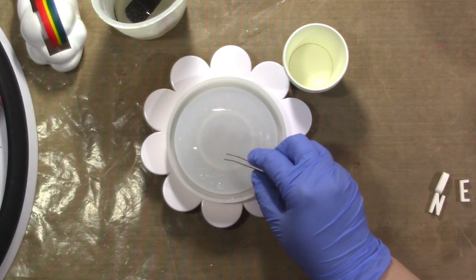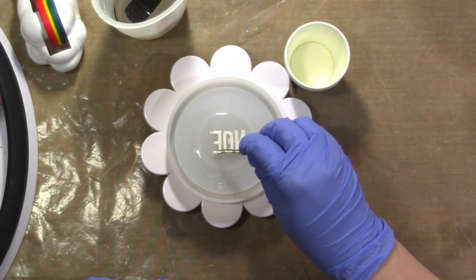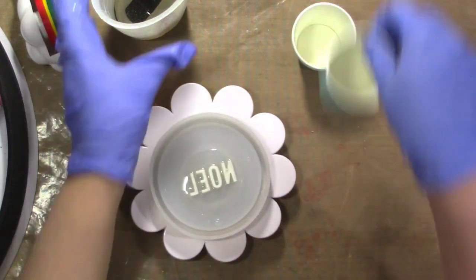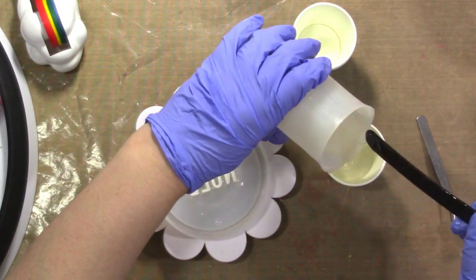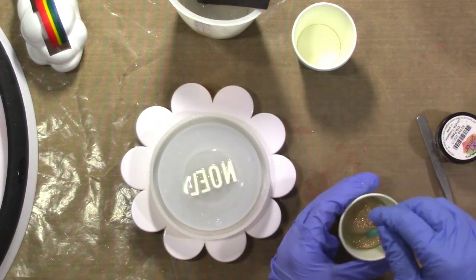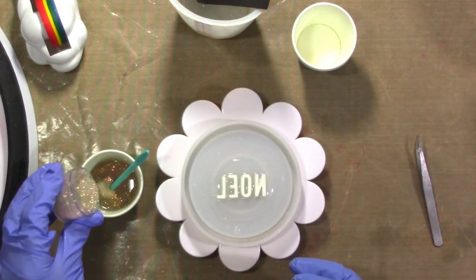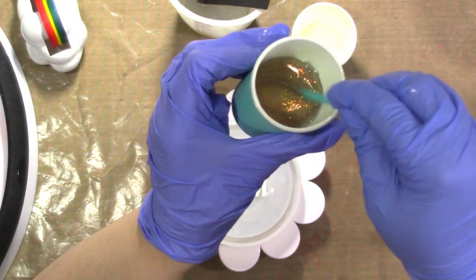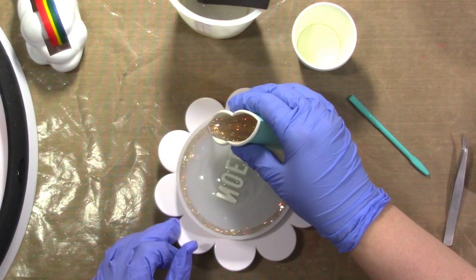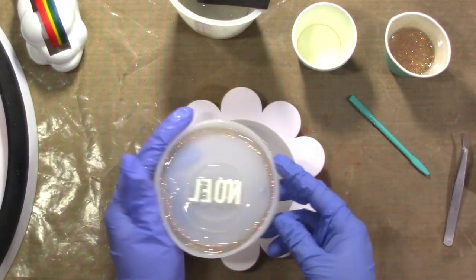I'm using tweezers to help place the letters. It's nice to have tweezers handy to also remove any bits of dust that might fly into the mold. Then I'm mixing some of the clear resin with that gorgeous glitter, stirring until it's fully mixed together. I like a lot of glitter — this time I actually added a little more than I'd have liked, but it still turns out pretty. A little less will do you just fine. I start by pouring into the ridge around the outside of the mold, squishing it around and making sure there are no bubbles.